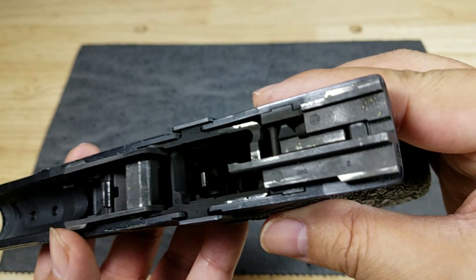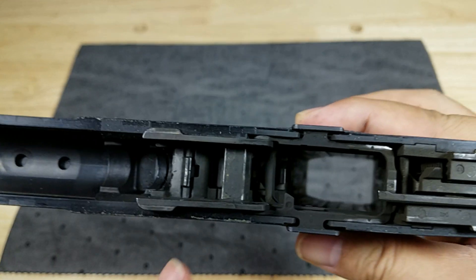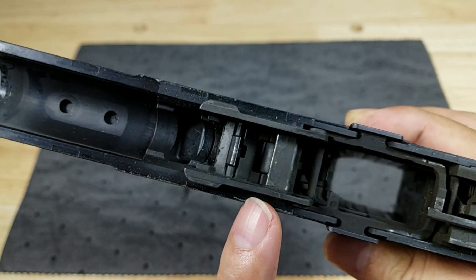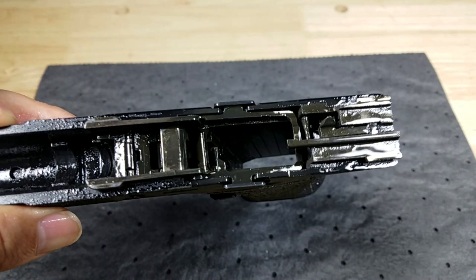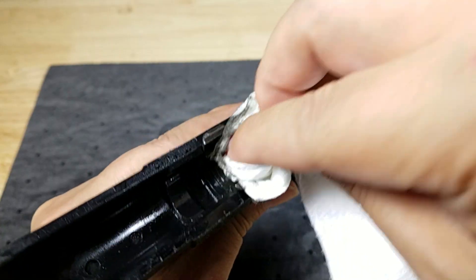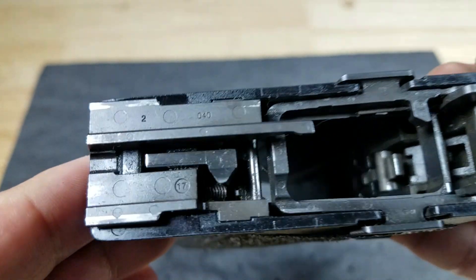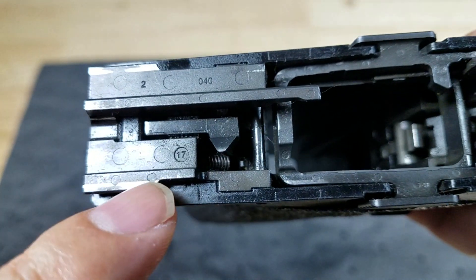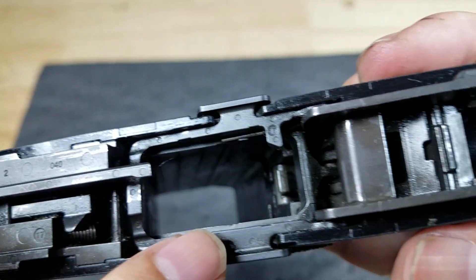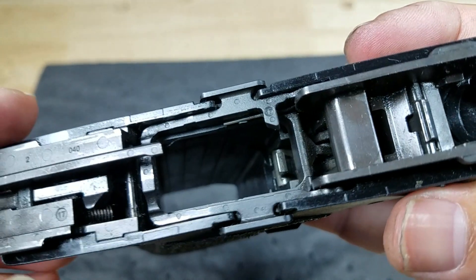Look how filthy the frame is — I'm going to see if we can clean up this area in here. Down in this area you can see there's a lot of evidence of fouling in there. Check out the difference here — you can actually see the number stamped into the part: 2040 17. All right, look how clean this area is now. It does a great job.